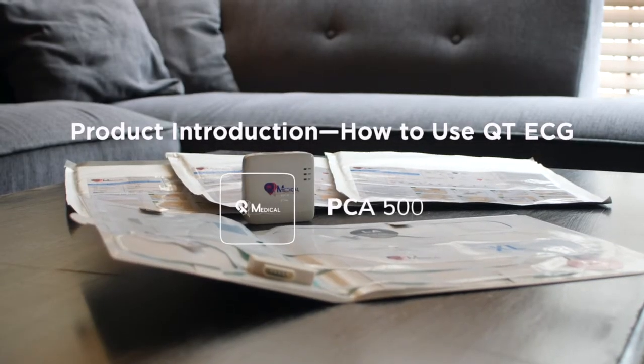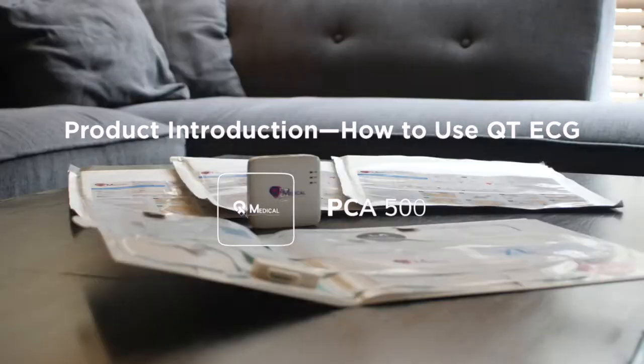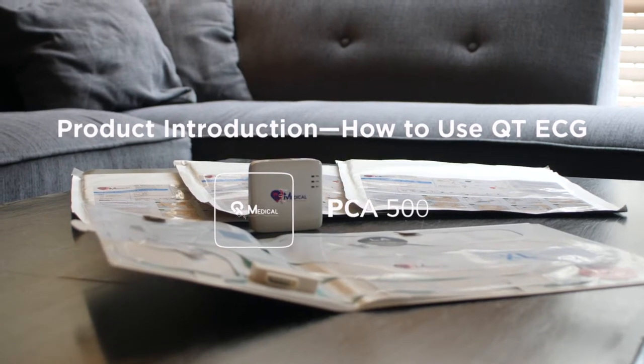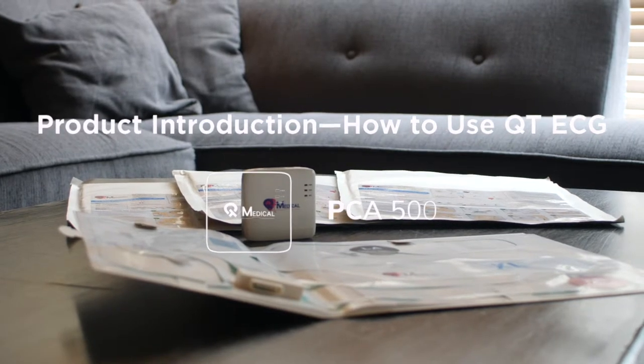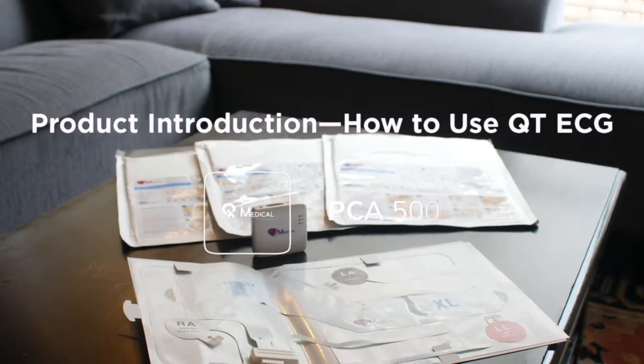QT-ECG is a revolutionary electrocardiogram for patients to use at home so they can better take care of their heart health. This video demonstrates how simple it is for patients to complete a high-quality 12-lead ECG using QT-ECG.